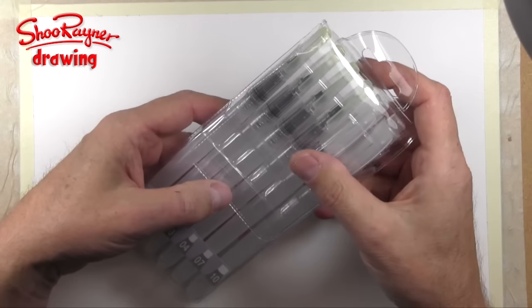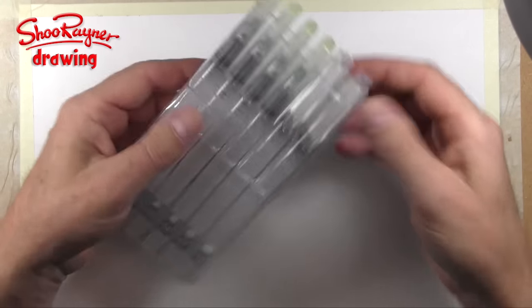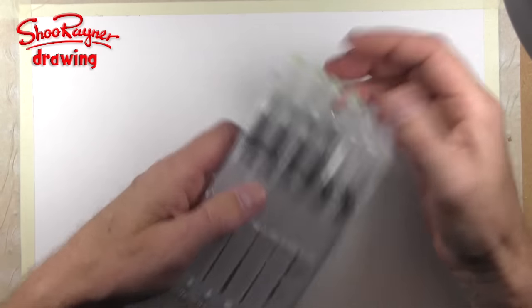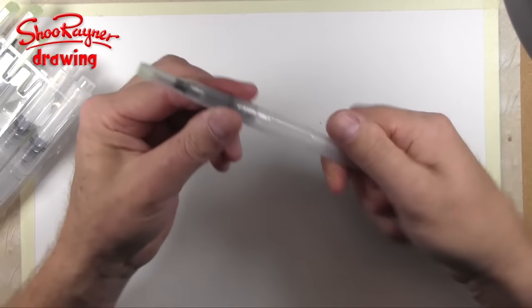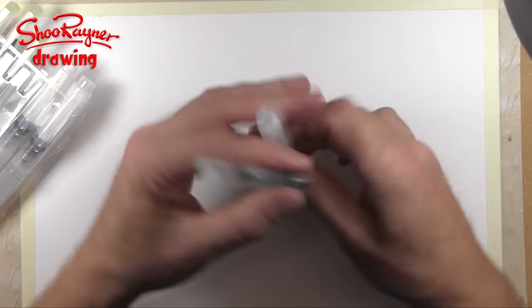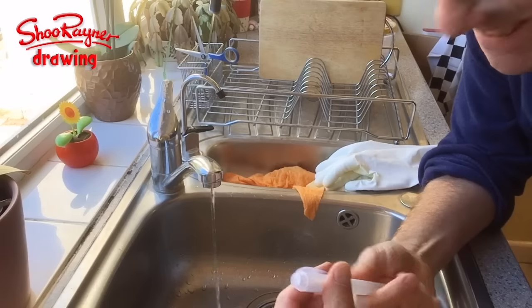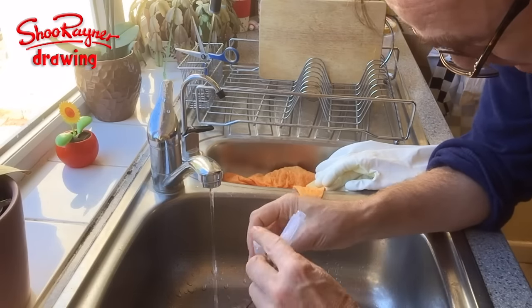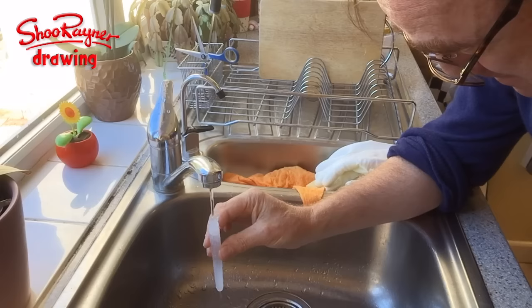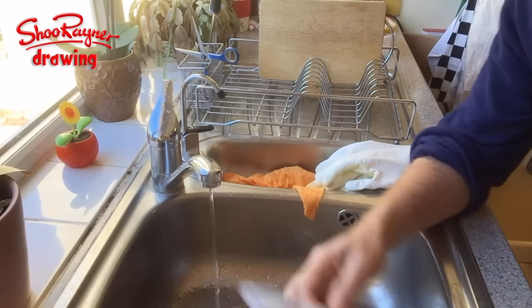When I first came across water brushes I thought they were cheap children's toys, until I tried them — and I've become a huge convert to water brushes. So what are they? Well, let's take one. You unscrew here, fill up with water, and screw it back on again. You don't need a great whoosh of water. It's quite a big hole so you just fill up the handle and screw it back together again.